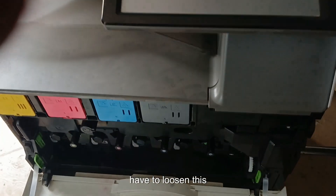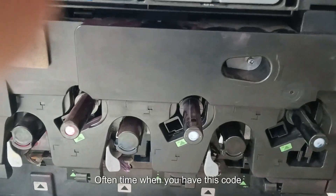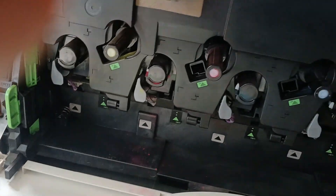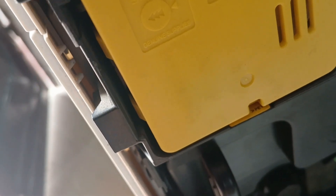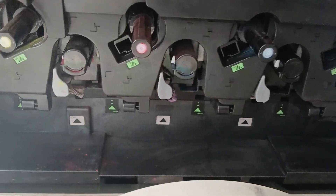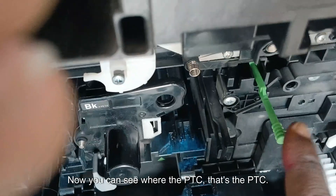We'll have to loosen this to see where the PTC unit is located. Often, when you have this code C400, the best option is to change the PTC unit. From experience, you may notice that the corona wire in the PTC unit is broken — as a result, it flags the code C400.